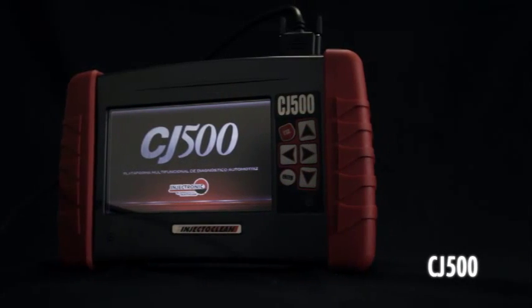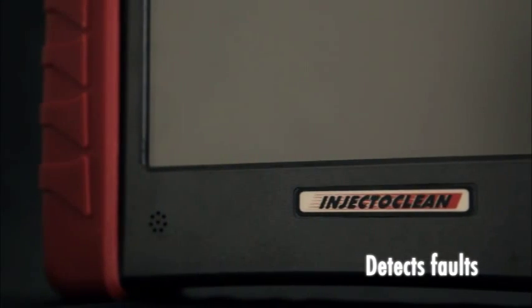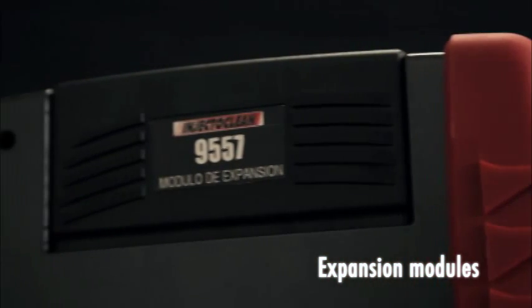The new Injectronix CJ500 Automotive Scan Tool is a tool that detects faults while doing diagnostics of automobiles and trucks. It is simple to use, compact, and with the capacity to grow through expansion modules.